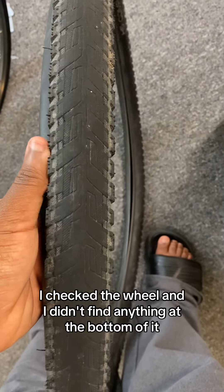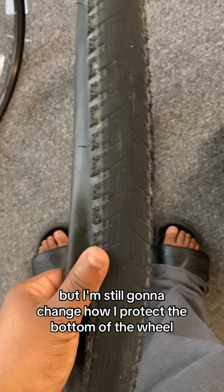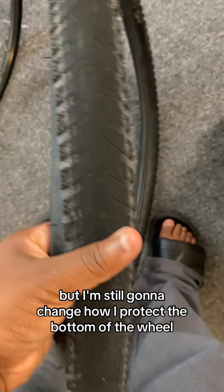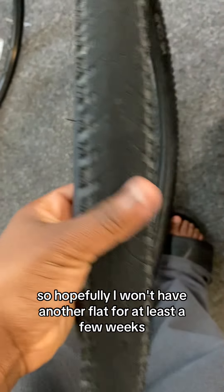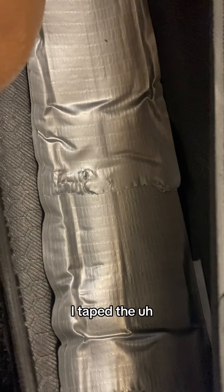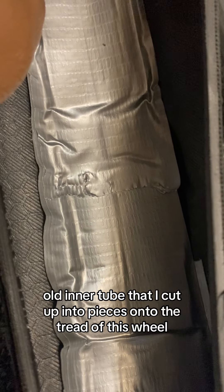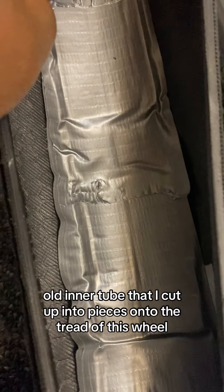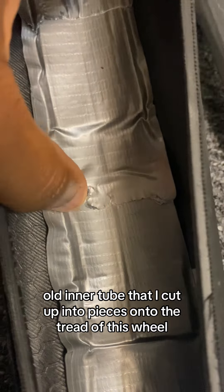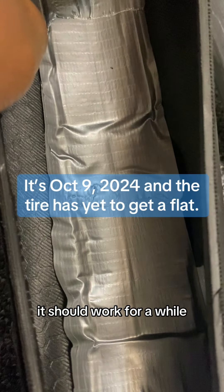I checked the wheel and I didn't find anything at the bottom of it, but I'm still going to change how I protect the bottom of the wheel. So hopefully I won't have another flat for at least a few weeks. I taped the old inner tube that I cut up into pieces onto the tread of this wheel. It's going to be terrible getting it off when I get another flat, but for now it should work for a while.